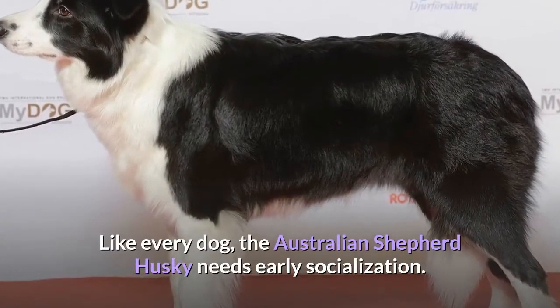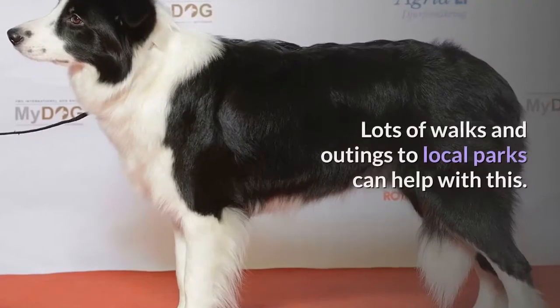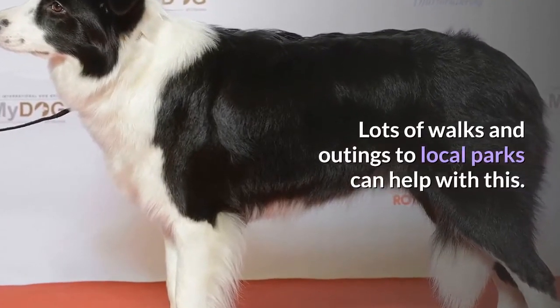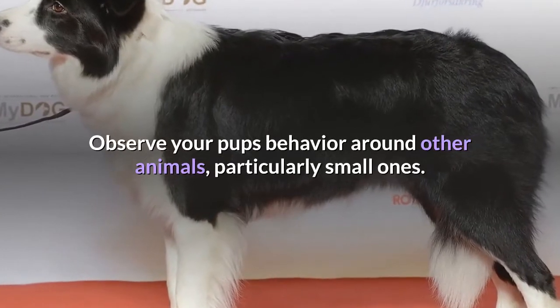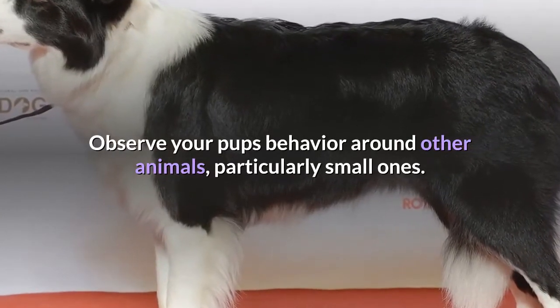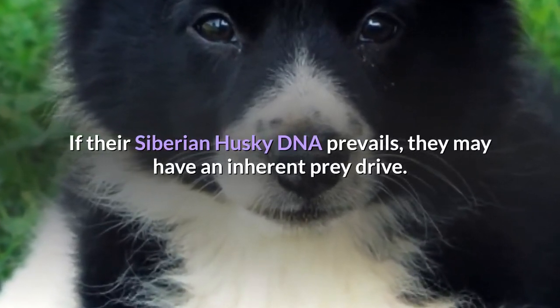Like every dog, the Australian Shepherd Husky needs early socialization. Lots of walks and outings to local parks can help with this. Observe your pup's behavior around other animals, particularly small ones. If their Siberian Husky DNA prevails, they may have an inherent prey drive.